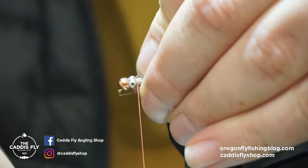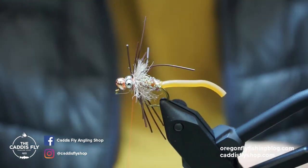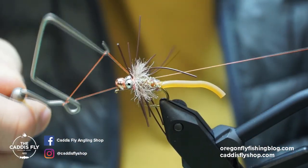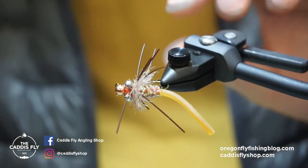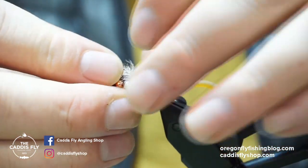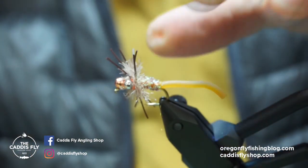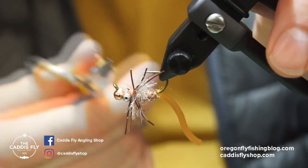I'll pull all this stuff back and clean it up a little bit, then give it a quick five-turn whip finish — I'll give it another one for a little more durability. Pulling all these legs forward and getting them evened up, I'll just pinch them and trim them all about the same length. There she is — ready to go. You know, it's a little messy but whatever.